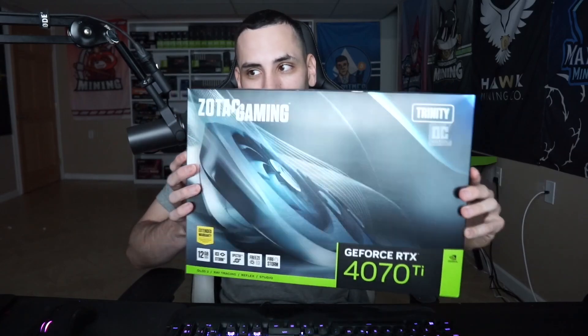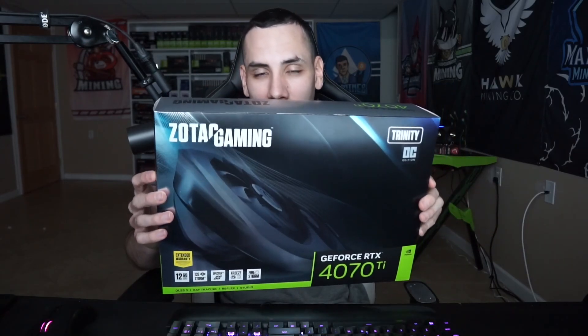What is going on everybody, DJ Mines here, and today we are finally reviewing the newest GPU released from Nvidia — the RTX 4070 Ti. This is very exciting for me because this is the first video I have made reviewing a 40-series GPU. We did do a live stream or two, but we haven't actually officially made a video, so let's talk about it. One disclaimer: we are focused on crypto mining.